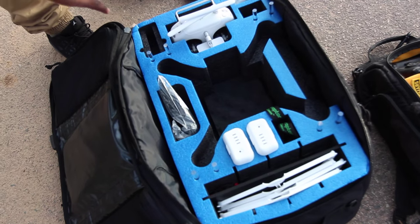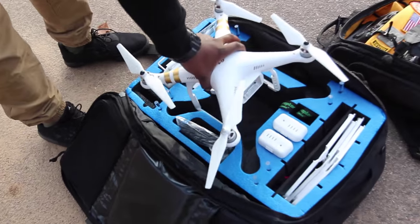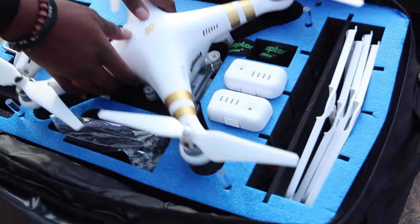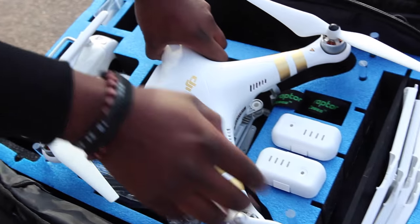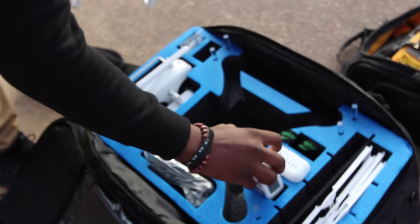This is a DJI Phantom 3 bag right here. The Phantom fits right in there, actually backwards, and it fits in there perfectly. It protects — it has these little things to protect the wings, as well as space for batteries.